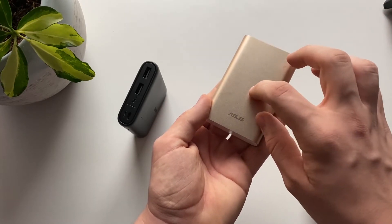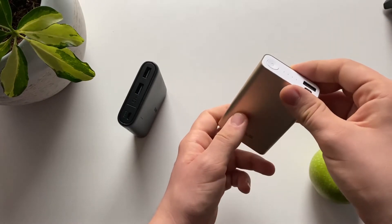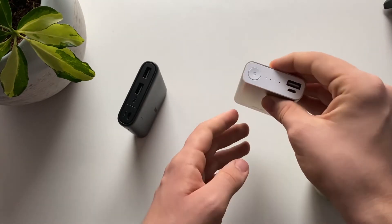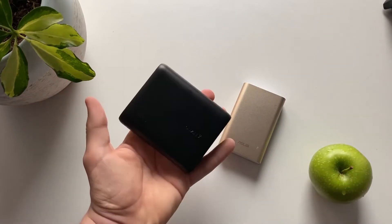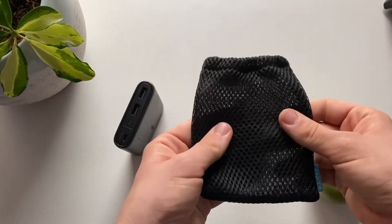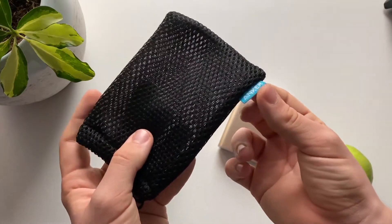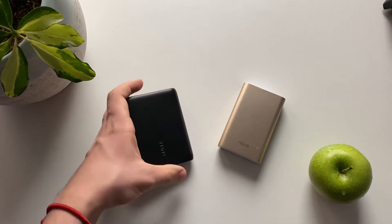The ASUS comes in multiple colors — gold, pink, black, and silver — and they look very nice. You can also purchase an optional cover for the battery. On the Anker side you only have black and white, but you do get a pouch made from mesh material, and it has a nice blue logo.